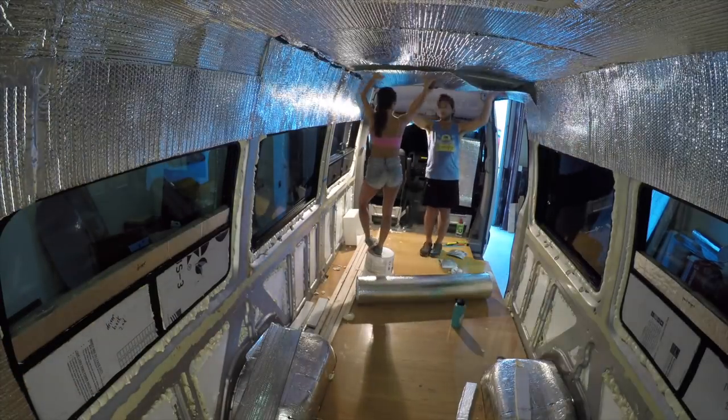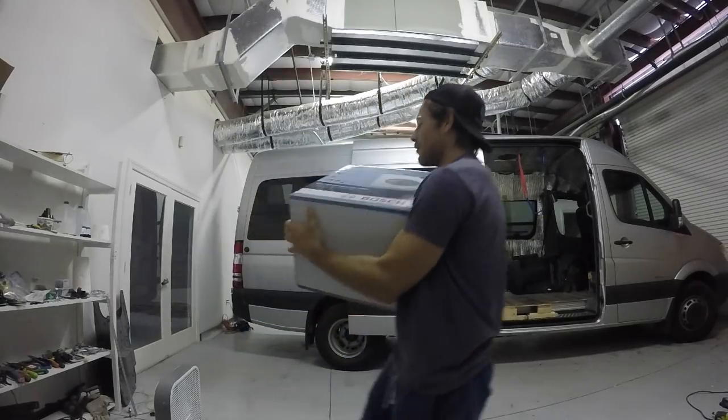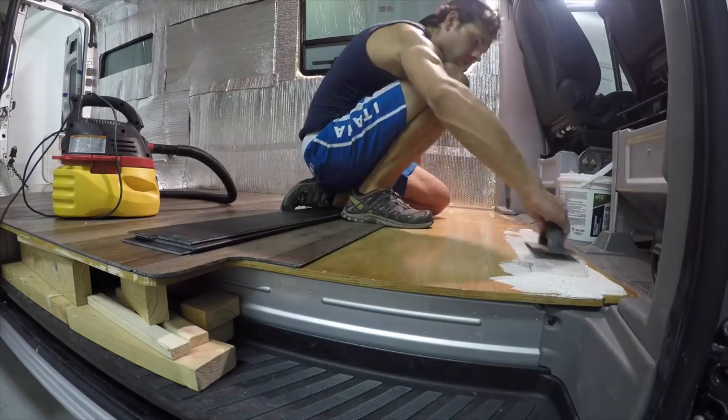After spending all of week one working on insulation, we were super excited to swing into the variety of next tasks that week two had in store, which started with Drew laying out our floor.